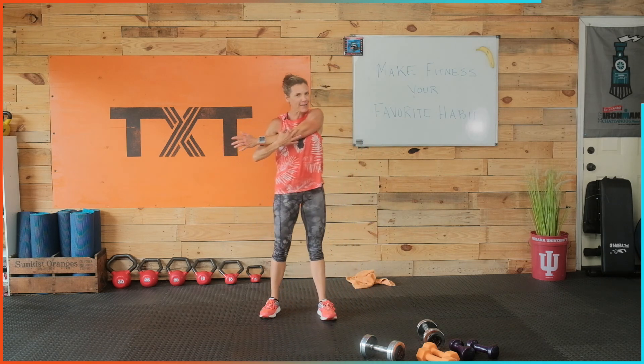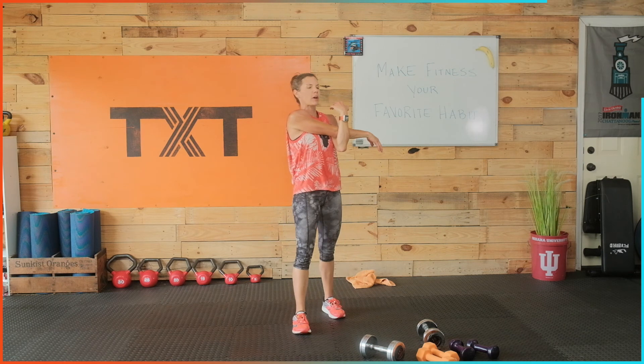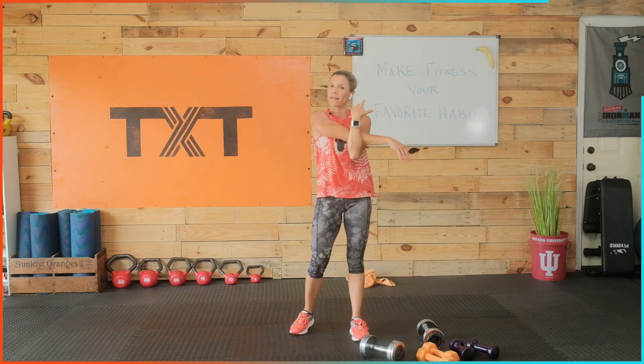Thank goodness — I thought about giving us four sets there at the end! Let's bring that left arm across the body, shoulders down. Congrats on finishing that very intensive shoulder and ab workout — a little bit of leg for a good sweat and heart rate. Right arm across the body, shoulders down. Relax — it's over.